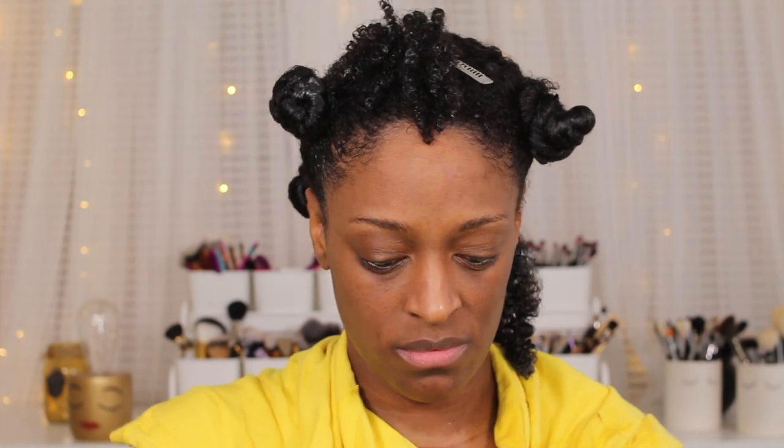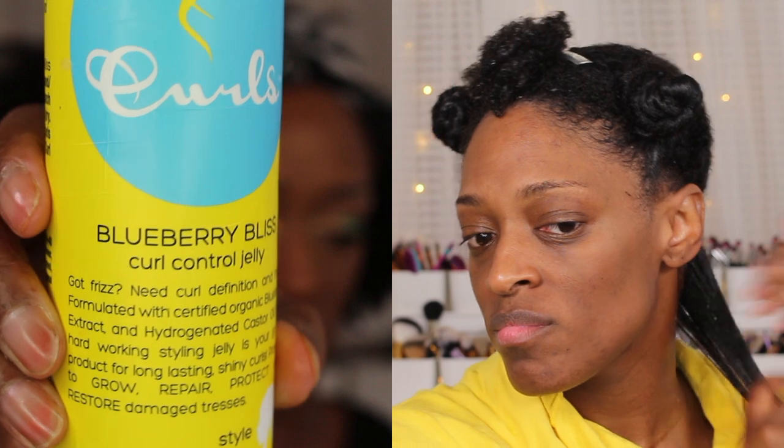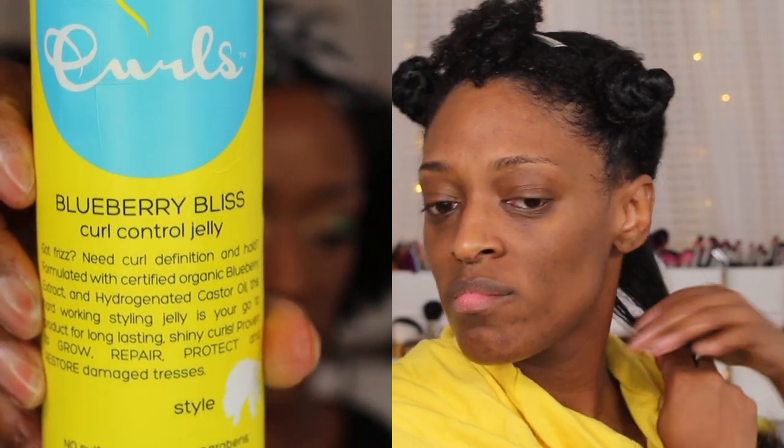Next I'm gonna brush through my hair — it's pretty detangled so I didn't brush it that much. Then I'm going in with the curl control jelly by Curls, applying that all over my hair. I originally thought this was gonna be a thicker gel, like a wet line or Cantu type of feel, but it was just a really light gel. So that's why you don't see me shingling — I just raked it through and smoothed it through so my curls could clump together, and I repeat those steps all over my head until finished.